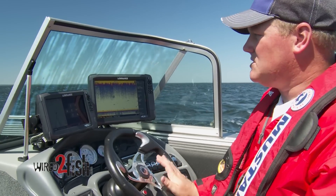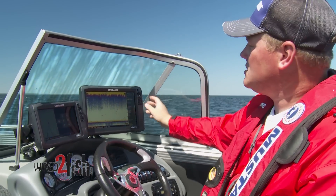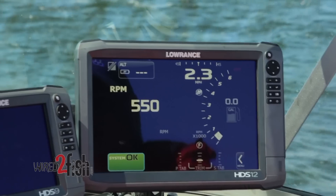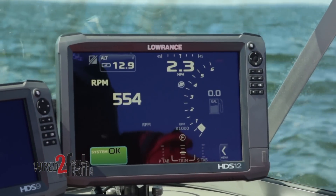With VesselView tied into NMEA 2000 and with an HDS Gen3 or Gen2 Touch, it will actually, when I go to my pages, trigger a Mercury icon to come up. What that allows us to do is actually access the VesselView information on the HDS Gen3 or Gen2 Touch.